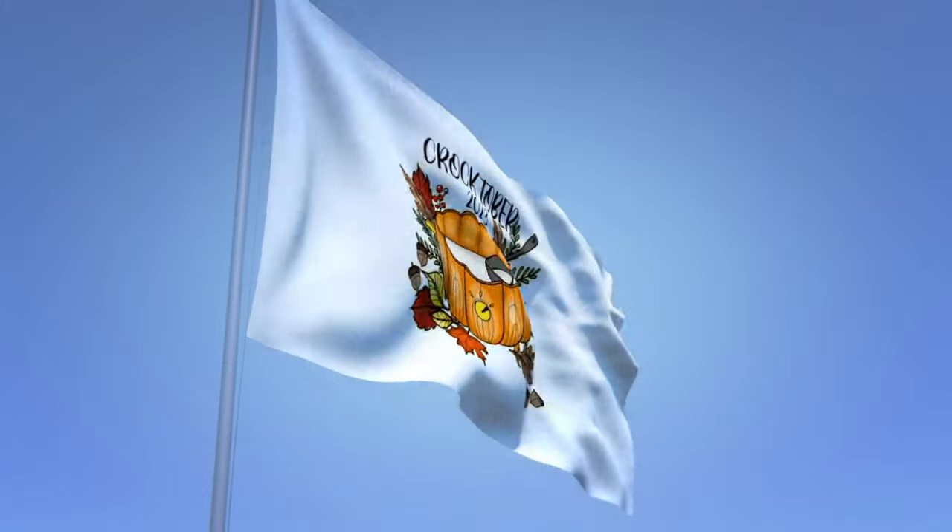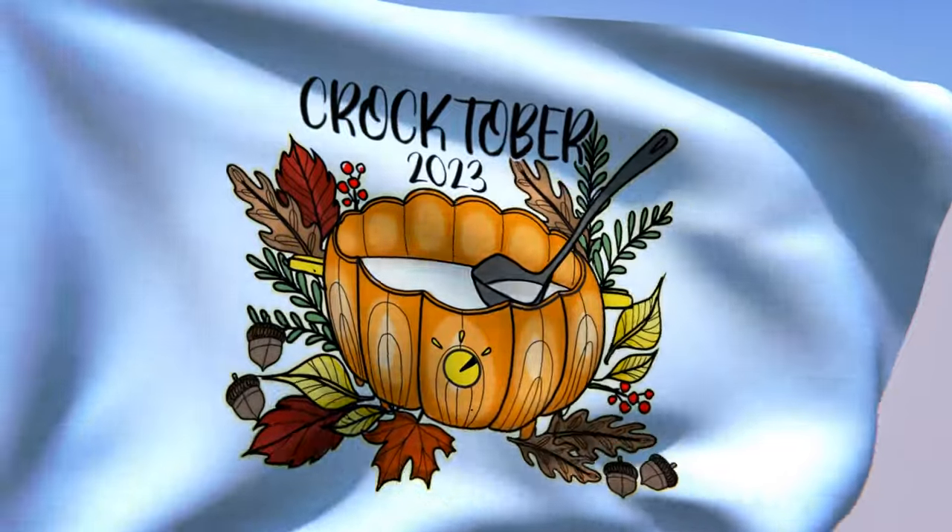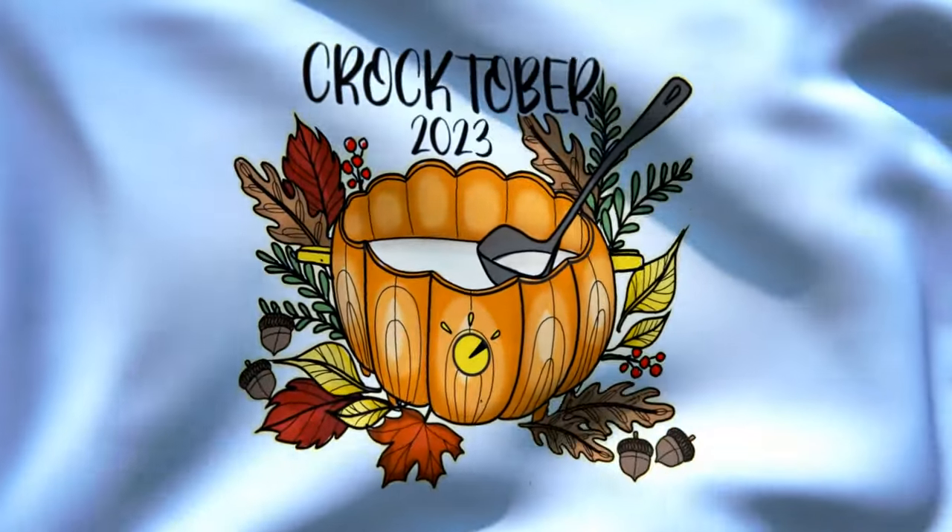Welcome to Croptober 2023! For this collaboration, I am making a full English breakfast in my slow cooker — follow along. This has been put on by Jenny's Scratchmade Kitchen and Kettle Kitchen.